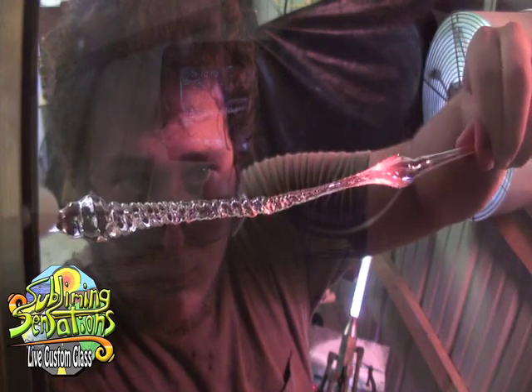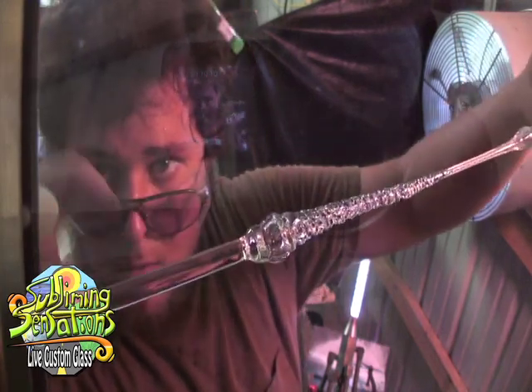Stabilize it, straighten it, and now we're gonna move on to making the loop.